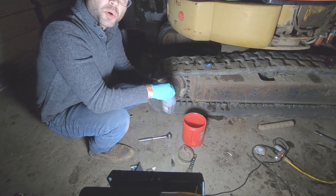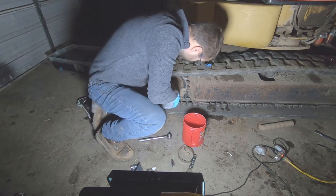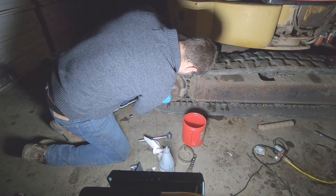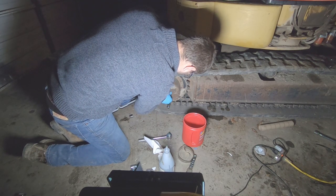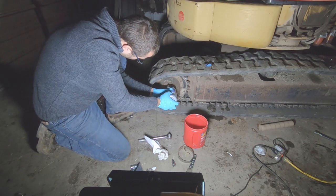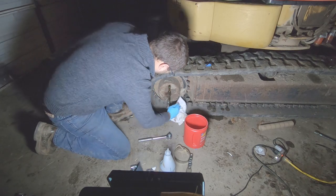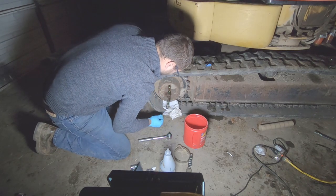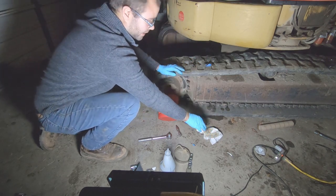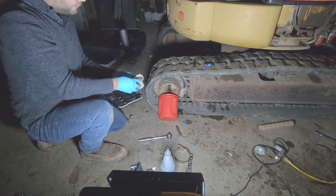These take one quart of fluid. What I'm wanting to do is run some fresh fluid through it - drain and fill, drain and fill.